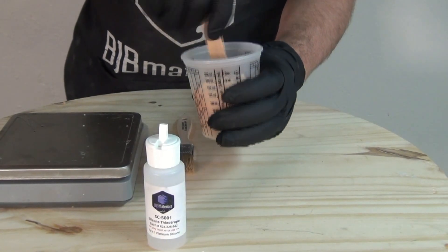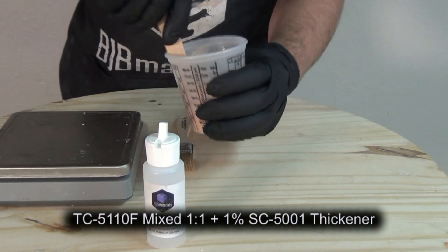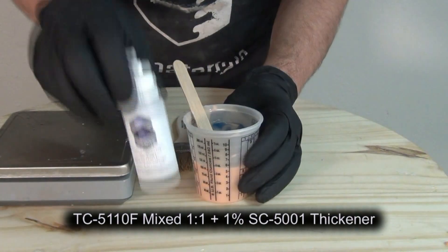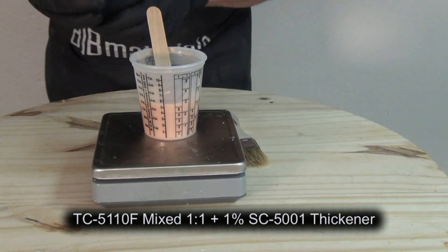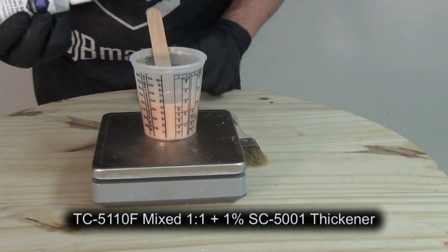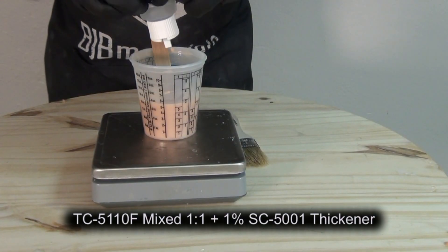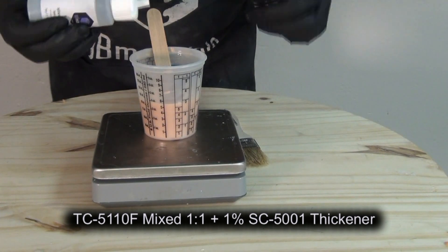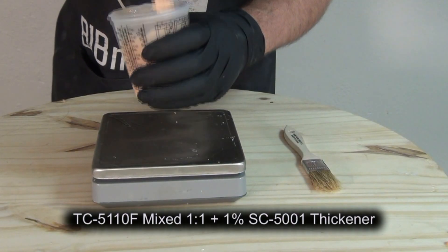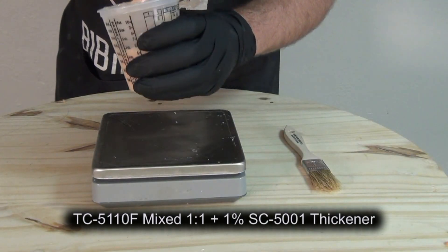For this application I went ahead and thickened the TC5110F with some of the SC5001 thickening agent. You don't have to do this, but there are applications where it really helps to be able to thicken the silicone and brush it on rather than just pour it and let it self-level. I'm adding about one percent of the SC5001, which is a thixotropic additive that converts the silicone from a pourable liquid to a brushable paste.